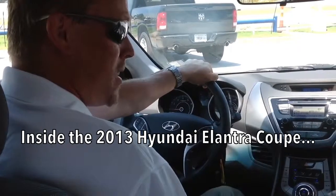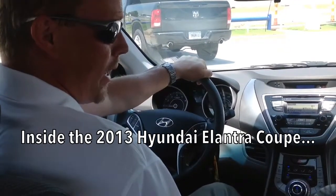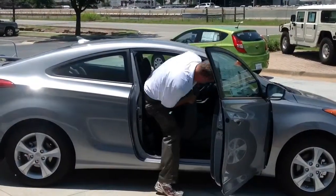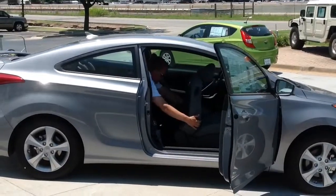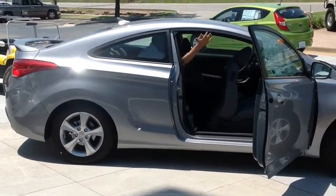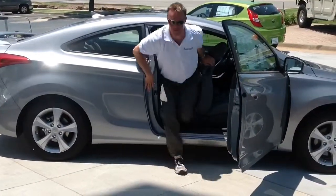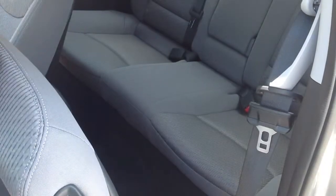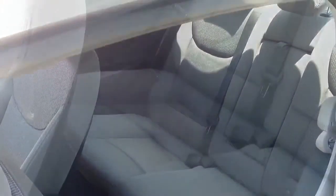Welcome to the interior of the 2013 Hyundai Elantra Coupe. Before I go over all the features, the first thing I want to point out is the interior space and comfort, because you might be thinking that when you buy a two-door coupe you might be losing some interior space, especially backseat legroom. Even though the Elantra is in the class with smaller cars like the Corolla and the Civic, the backseat has as much or more legroom than the Honda Accord Coupe or the Nissan Altima Coupe, which are a bigger class of cars. You've got to come down and check this out for yourself.